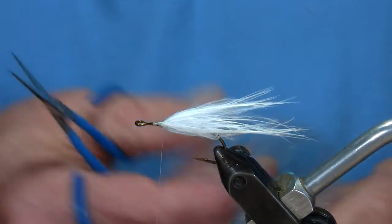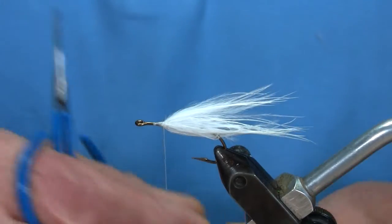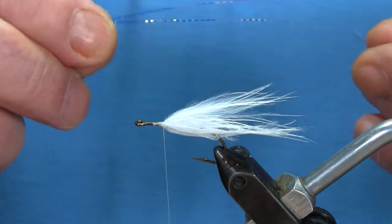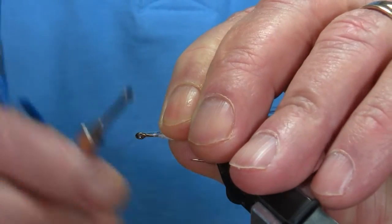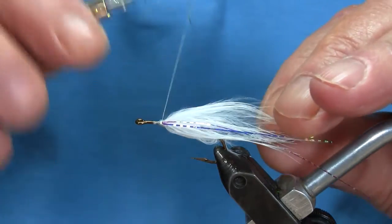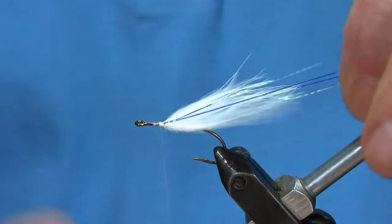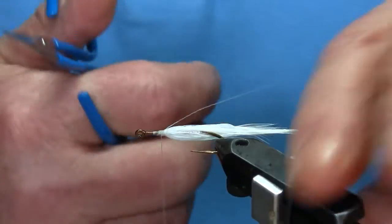The next thing I'll do is put two pieces of crinkle flash on there, side by side — works great. I put them on now; I don't like putting them on after. I think it's too much, shows up too much. You only want it to show up when the current takes the fly and works the fly. Once in a while this crinkle will pop up and it really is a nice attractor. So I put two pieces on each side.